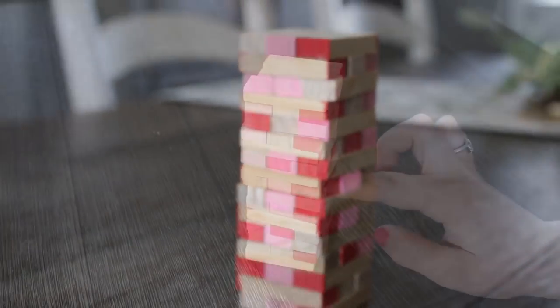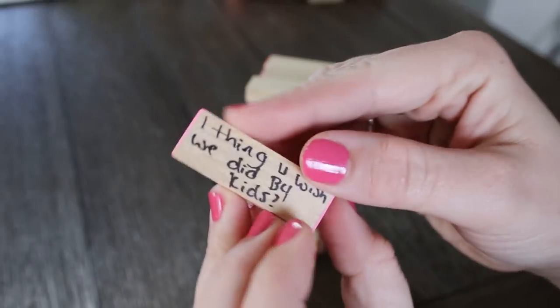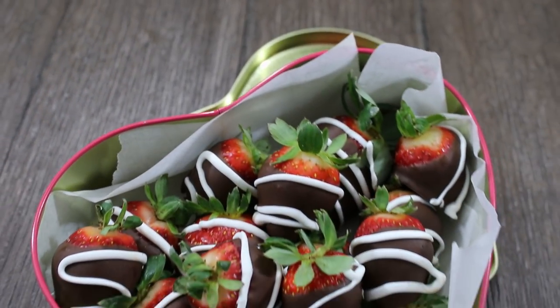Hello and welcome back to Crafts by Caitlin. Today I'm so excited to bring you three DIY gift ideas that you can share with that special someone for Valentine's.